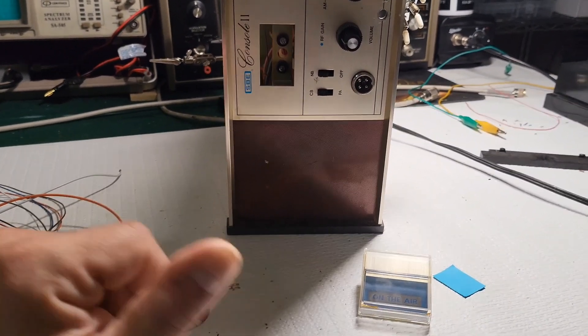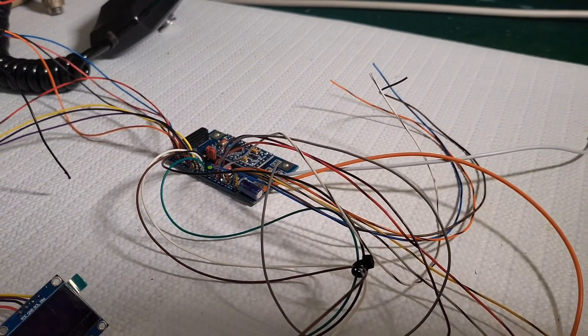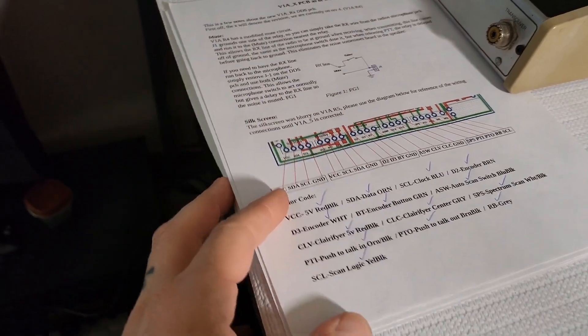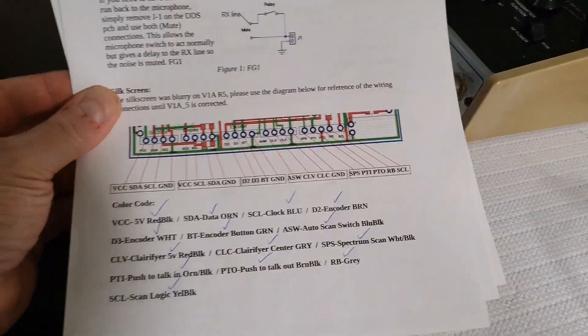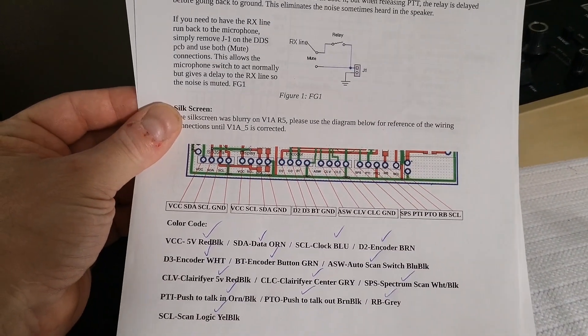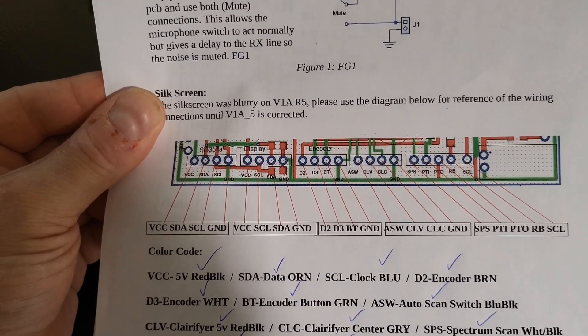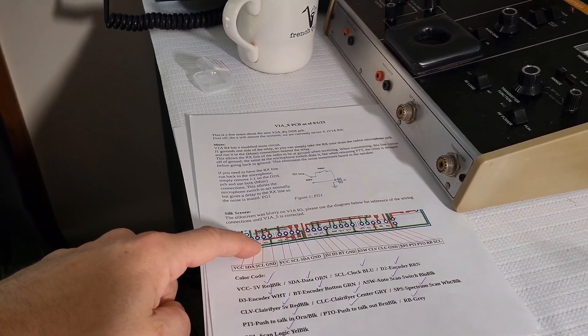Putting the kit together wasn't that difficult at all. The silk screening on the actual Arduino board is kind of blurry — looks like it didn't come out right — but if you go on the website ddsvfo.com you have a schematic of all the locations where you need to solder the wires and what circuits they go to.